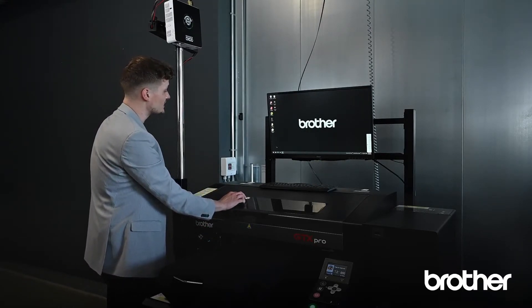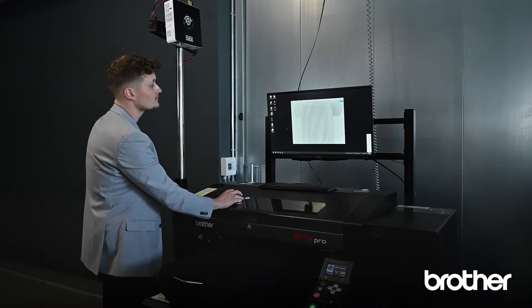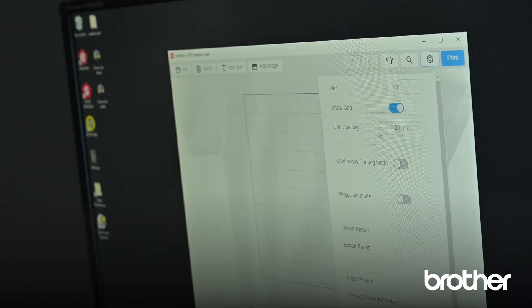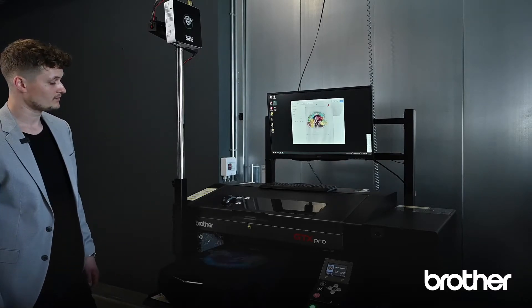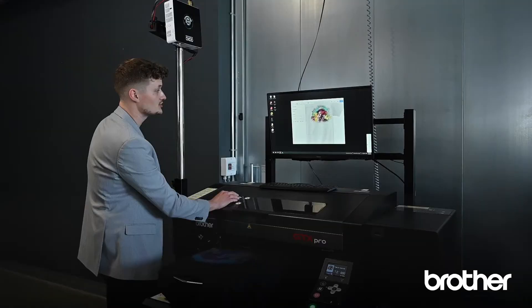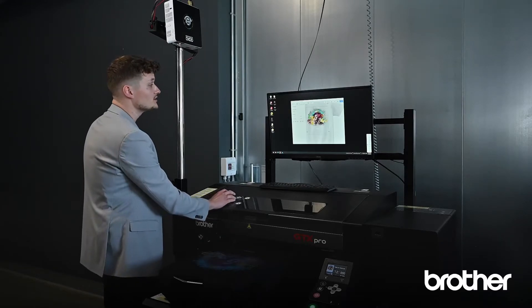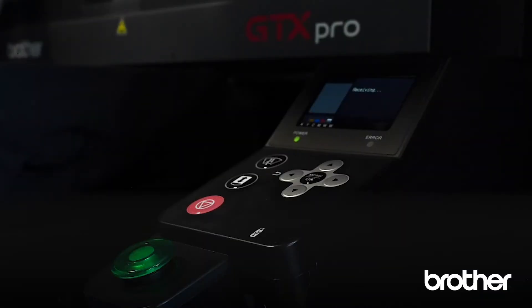Coming to GraphicsLab — a very easy-to-use tool to bring your designs directly to the machine. You can choose some settings or just continue and print. We will select the projection mode and take our design into GraphicsLab and let the magic happen. Of course, the design can be moved slightly as you wish, just by doing this. Once the placement is perfect for you, go to Print and load the design to the machine. Now it's ready to print.